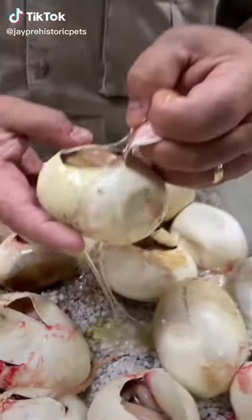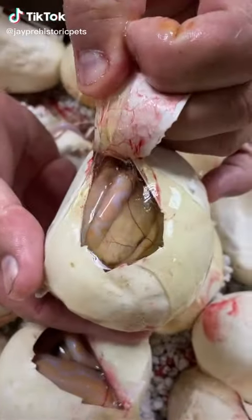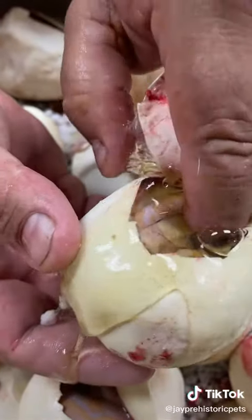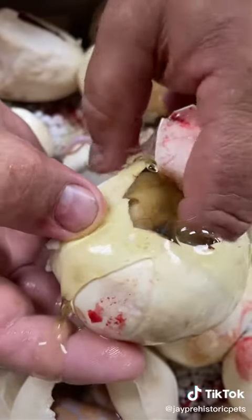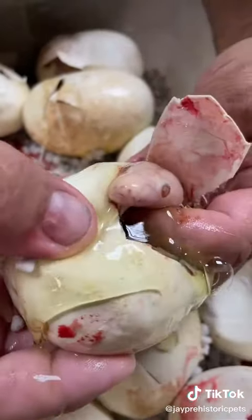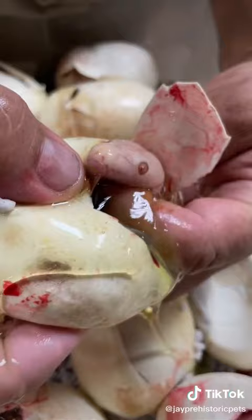Look how cool this is - you can just see the veins right over the top of its head. That membrane isn't broken. Now let me show you the membrane - it's right here. I've got my finger on it, see? Look at that. So its head is not through yet.